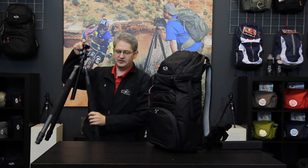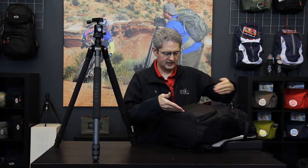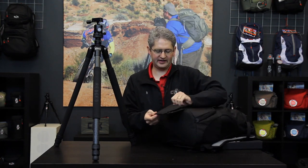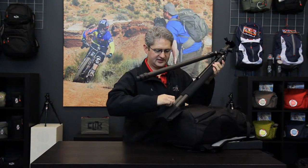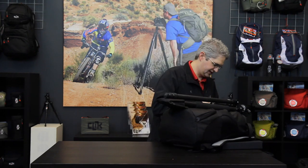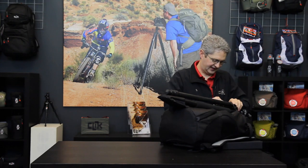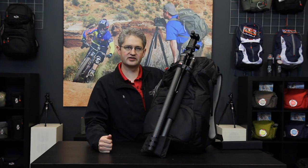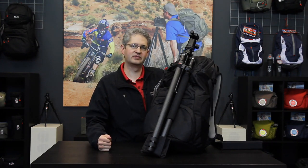However, if we would like to use a large tripod on our excursion, the Venture 35 can accommodate that as well. Just below in the open pocket here is a tip-out tray which extends the tripod length down lower. We insert two legs into the pouch and use the same cam lock system on the top to securely fasten the tripod to the top of the pack. Now we can carry a balanced large tripod. This is the Venture 35 by Click Elite.